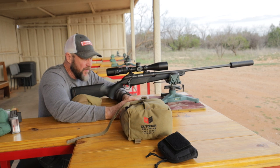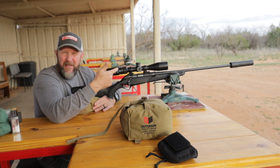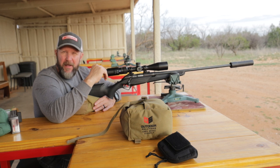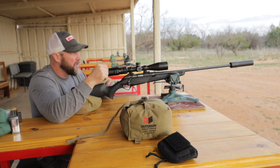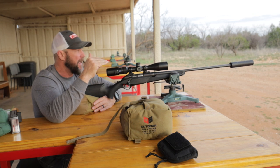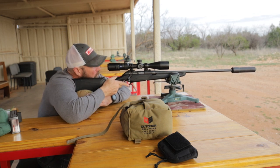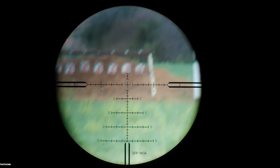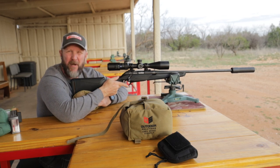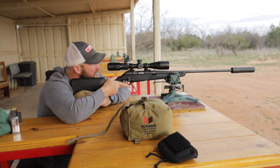The optic we're using here is a Zeiss Conquest V4 — these are actually the ones we use in our long range shooting schools. It has their ZBI reticle, which is basically a Christmas tree, and it allows you to acquire your target and subtension really quick. We're just going to go out to 300 yards. I know right off the top of my head that at 300 yards with my 6.5 Creedmoor I need to hold four minutes, so instead of dialing up, we'll just use the reticle.